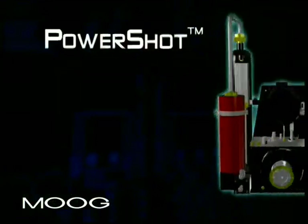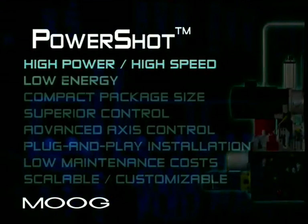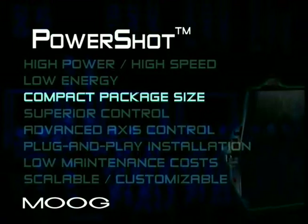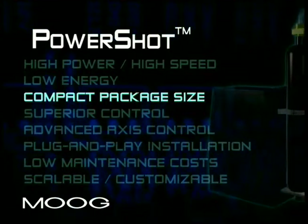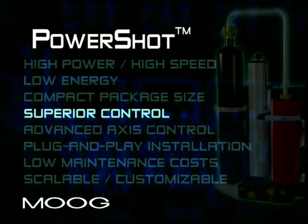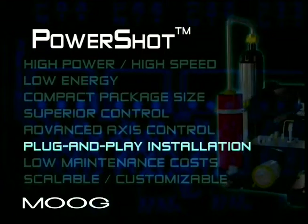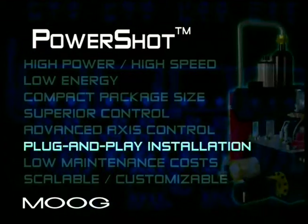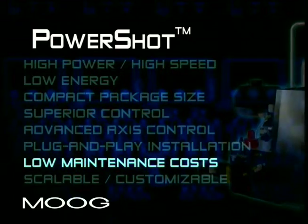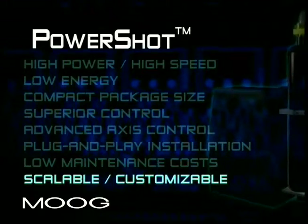The benefits of Moog's PowerShot are clear: high power and high speed injection, low energy consumption, compact and modular package size with few connection points to the machine, superior velocity, pressure and position control, onboard advanced access control, and easy plug and play installation. The PowerShot is a fully sealed unit that's environmentally clean and has low maintenance costs, and it's scalable and customizable.